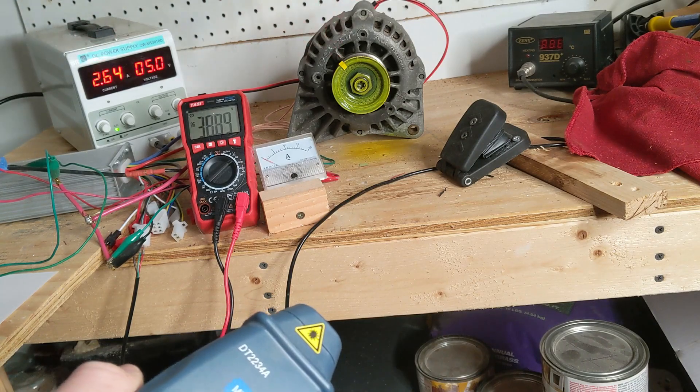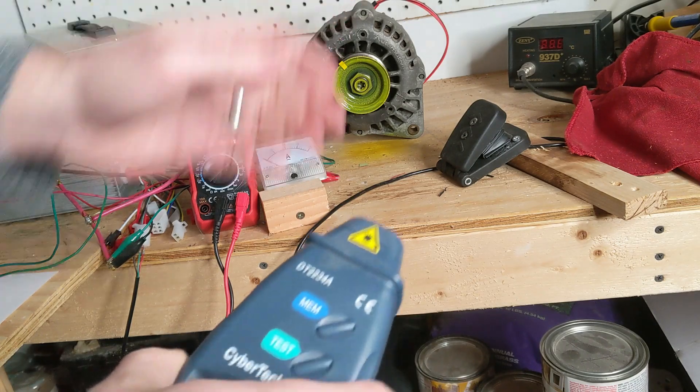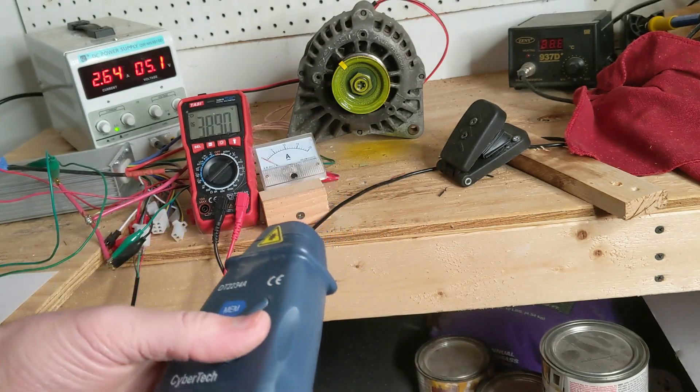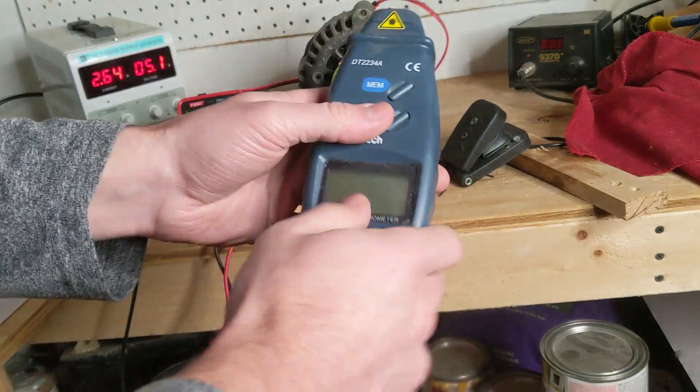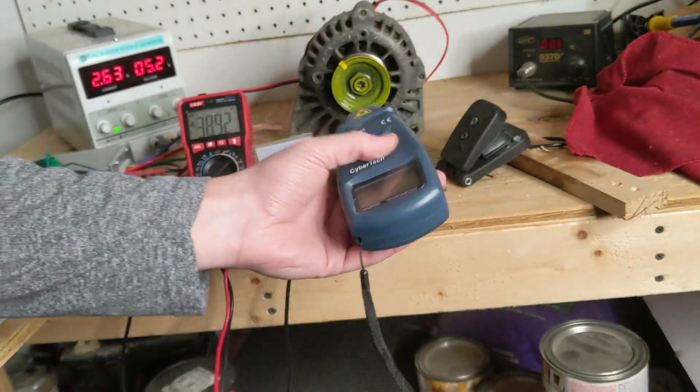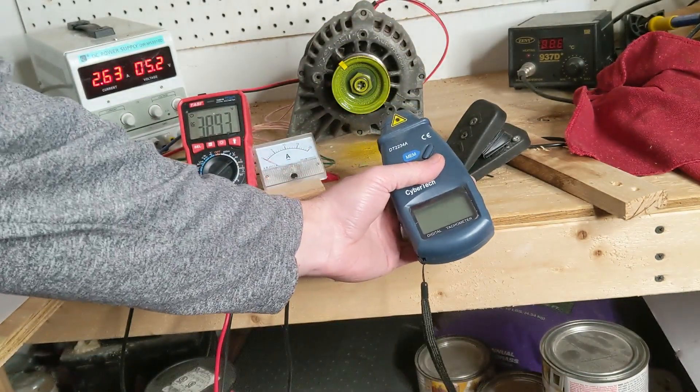I upped the voltage to about 5 volts to the armature of the alternator-converted motor. Now I'm going to try to use the tachometer and measure the RPM.